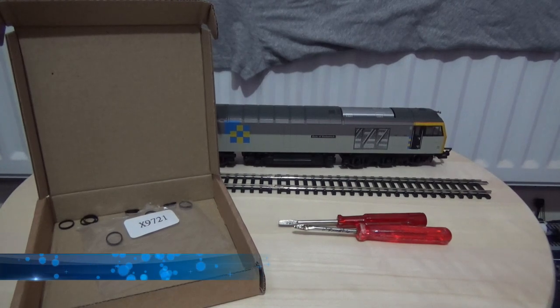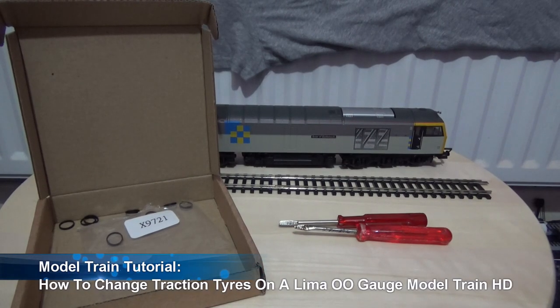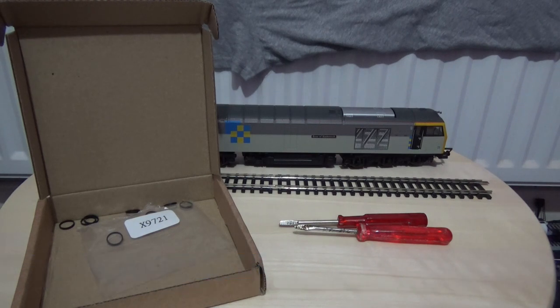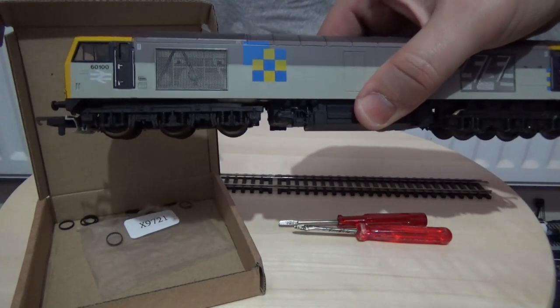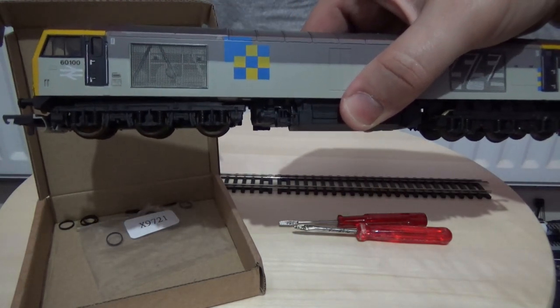Hi there, how's it going? This is Ash, and a warm welcome to my latest video on my channel. This is another how-to video, and this will be a tutorial on how to change your traction tires. The model I will be using is a Class 60 — this one is 6100.